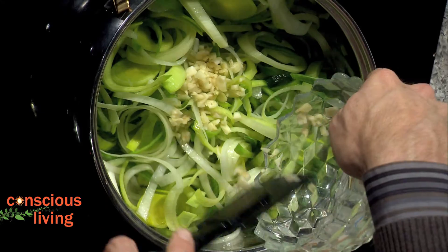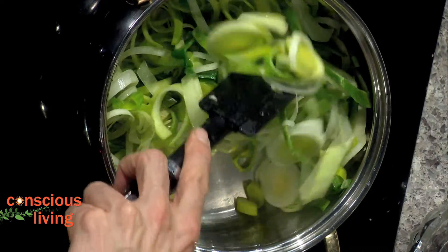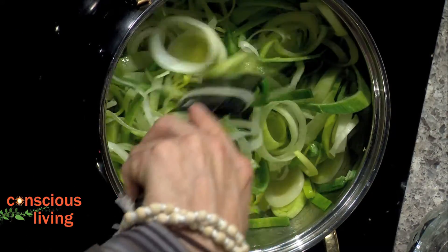Then we're going to add four garlic cloves and give it about a minute. We don't want to cook them too much — just want to get them going a little bit.